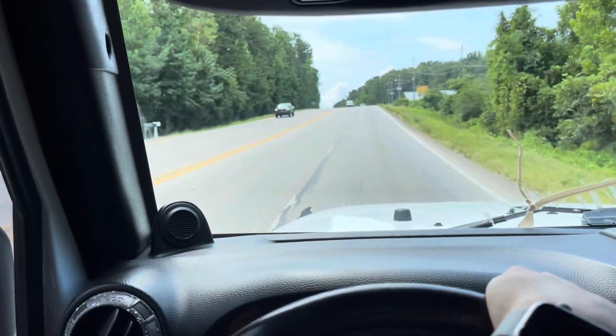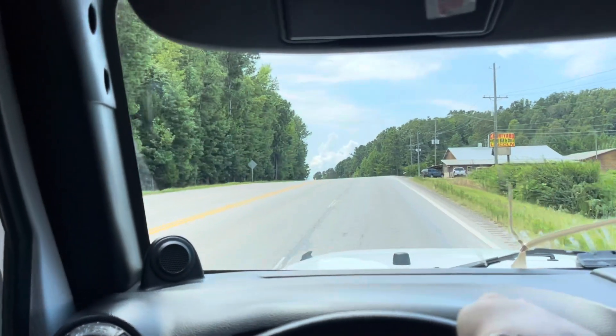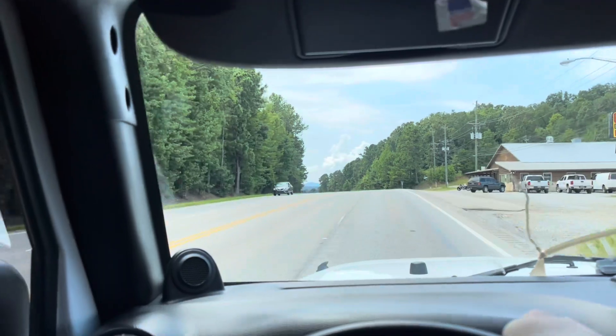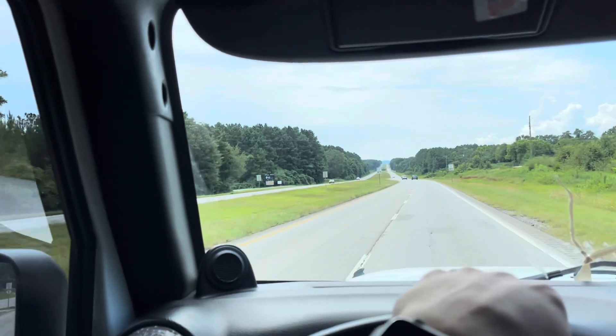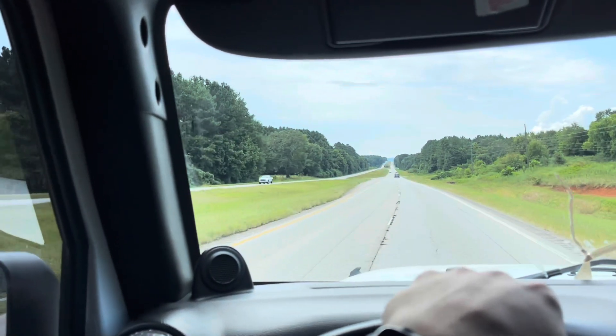Alright guys, we are going to go get the hard top. It is the same hard top that has the damage on the middle section, so we just figured we might as well go ahead and risk it and give it a shot. Hopefully it all works out.